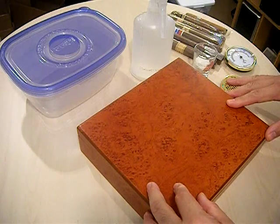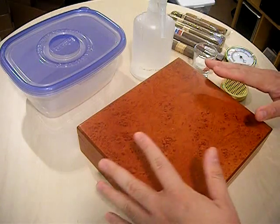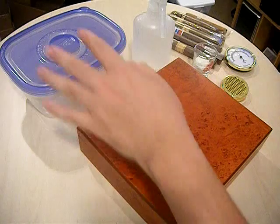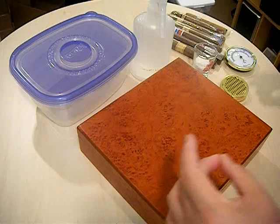Now, a humidor is just a device that will maintain a moderate level of humidity for your cigars. It doesn't have to be a store-bought humidor like this — it can be a large Tupperware container, or even a cooler or a Ziploc bag. All it has to do is be sealable.